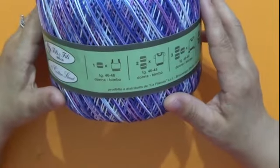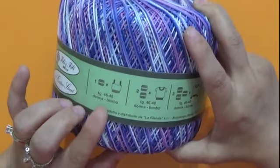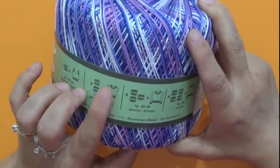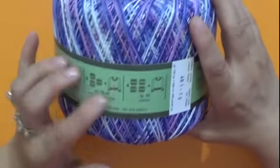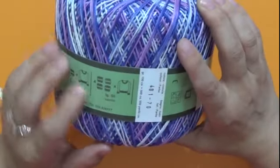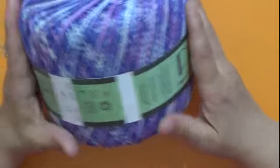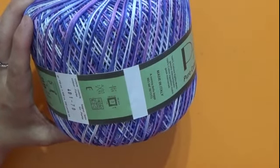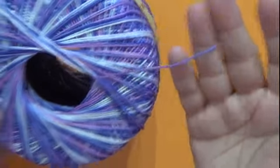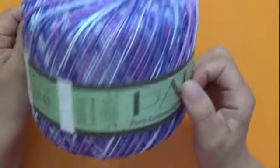Con una taglia 46-48 basta un gomitolone per uno scamiciato. Per la 46-48 per una maglia donna/bimbo bastano due gomitoloni. Invece per la 46-48 con le maniche, donna/bimbo, con 3 gomitoloni. Per una taglia 50, uomo o donna, massimo 4 gomitoloni. Naturalmente quando lo provo vi dirò quante matasse si consumano. Questo si può utilizzare con l'uncinetto 3 e mezzo, 4, anche il 4 e mezzo va bene. Ci sono vari colori sfumati, è un bel gomitolone grande, bello morbido per vestitini, maglie e scialli sfumati.